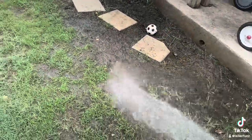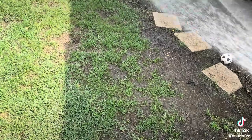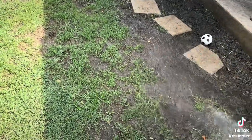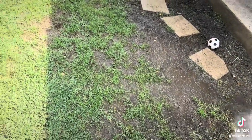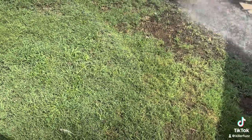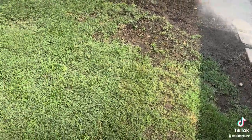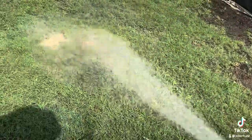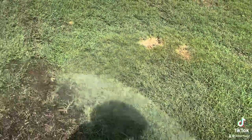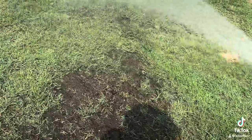That young grass needs that moisture. We'll probably put some liquid down of some sort. Thank you.